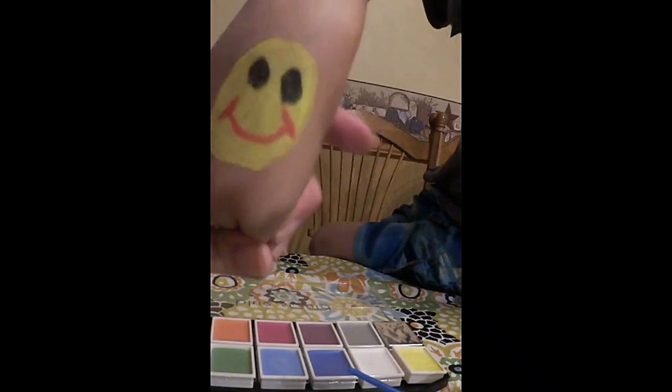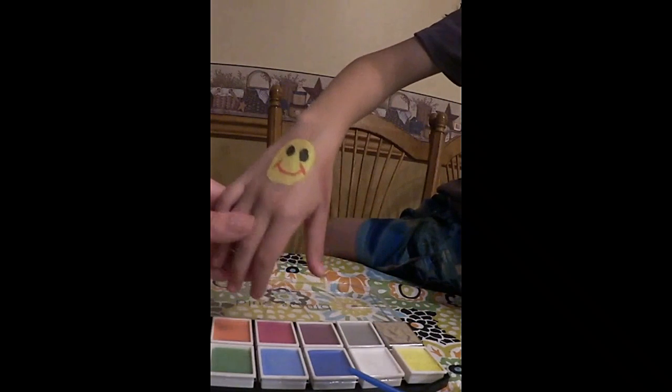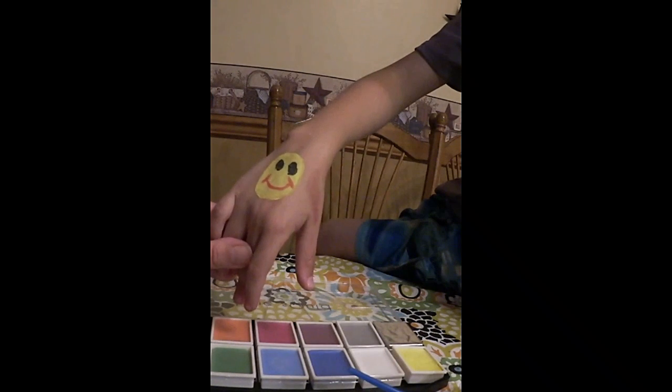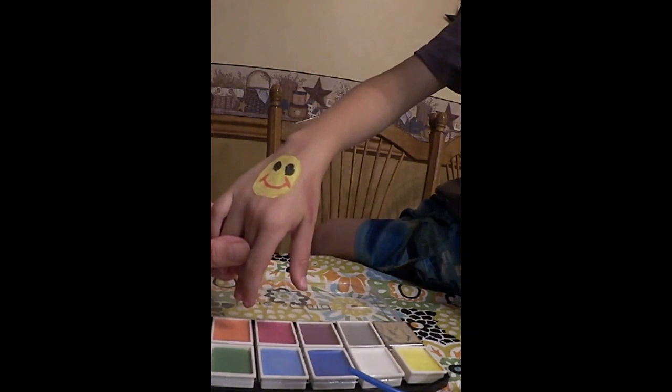That's just to show you what we've done. An artist can do a lot better, especially with a stencil, but it's great for kids and just fun to have. It's a rainy day here so this is good fun. You can find this right on Amazon — it's from Blue Squid. Thanks for watching!